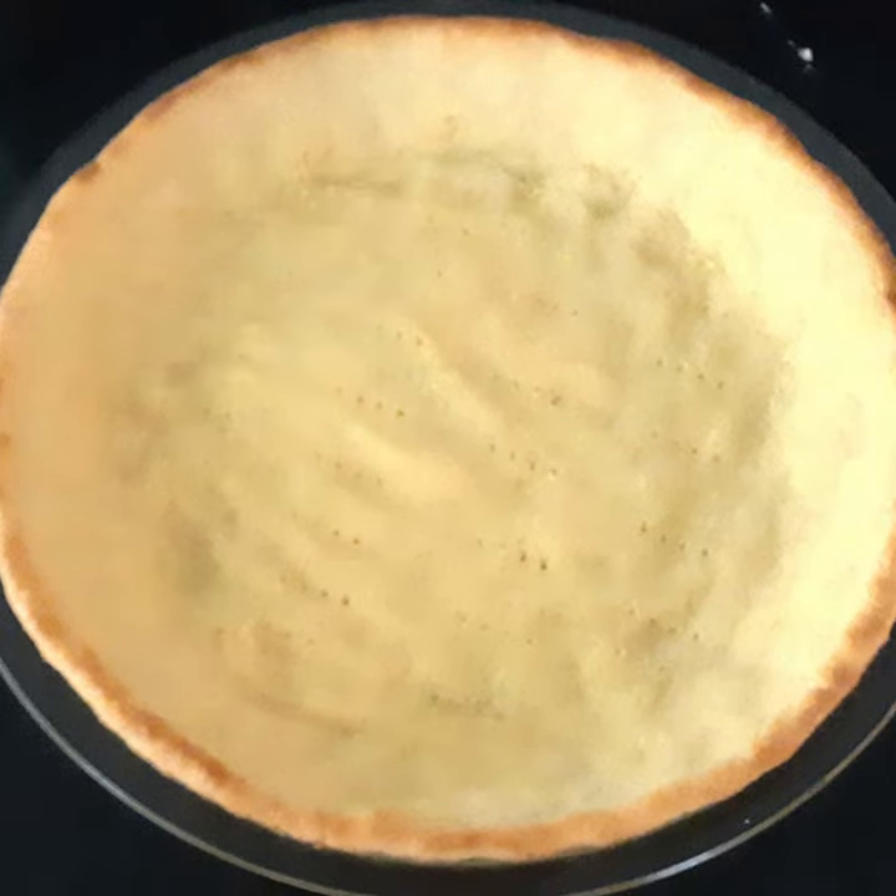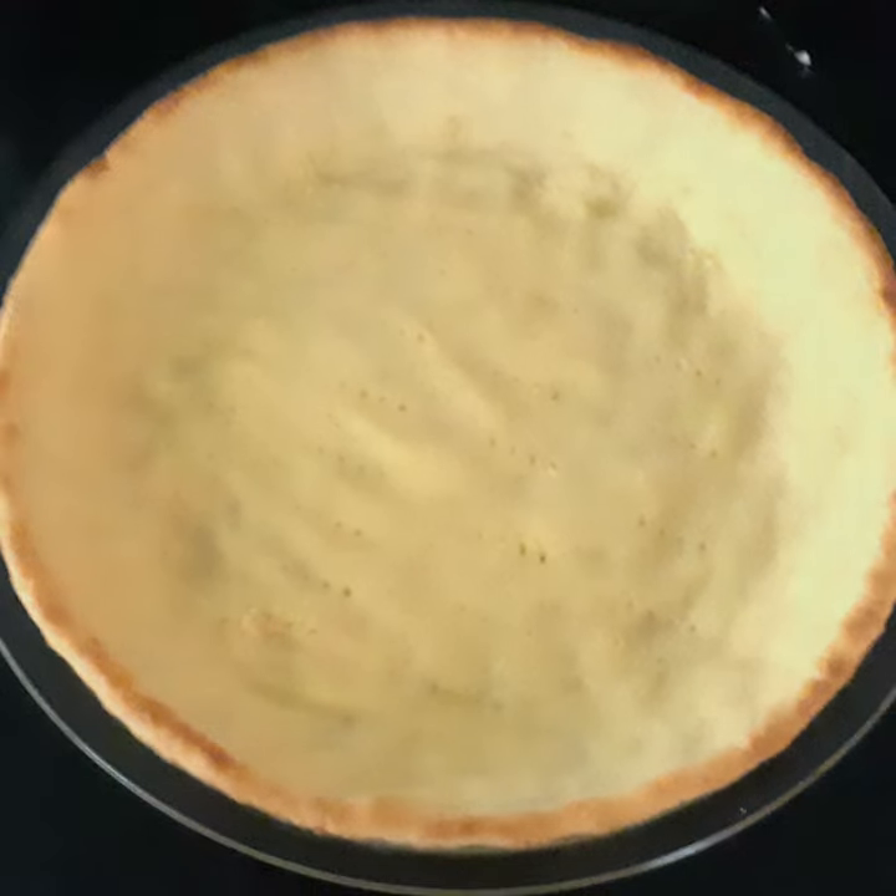Or bake the pie crust for about 10 to 15 minutes and let it cool for about 10 minutes before putting pie filling in it.